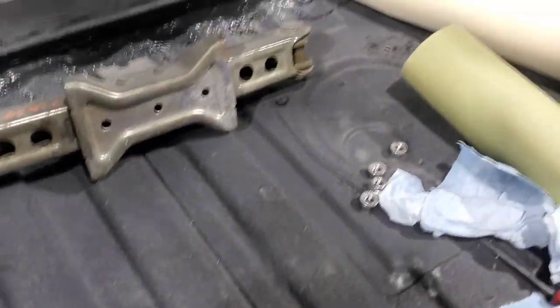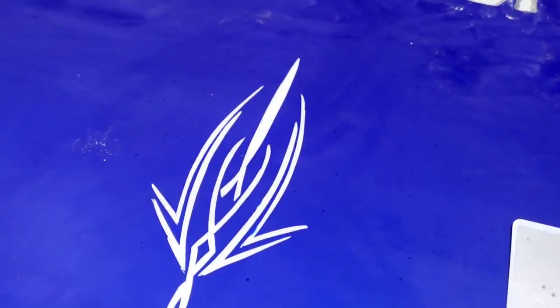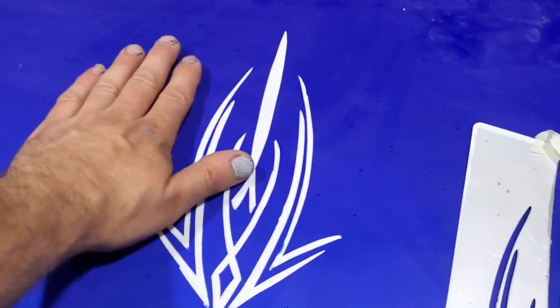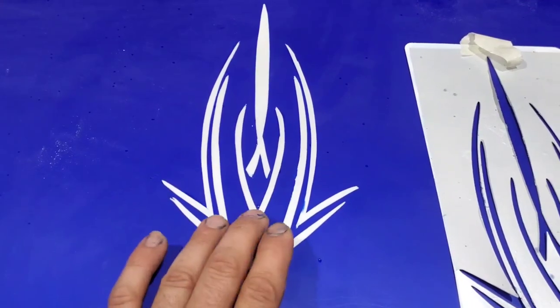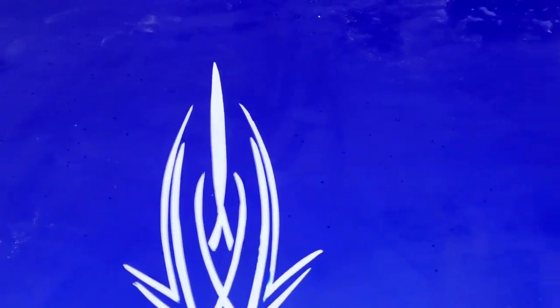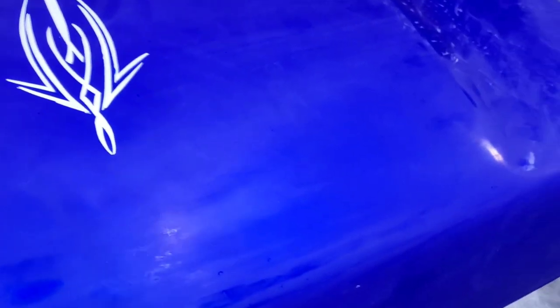I fought this back and forth with this stencil — I painted it and it ended up bleeding through. So I ended up having to just spray the white and then the pearl white, and then tape off. What I did is I taped off all of that where I put the pearl white, drew my mark with a pencil, came back with a razor, cut it all out, and then pulled off my tape to paint the blue. Once I painted the blue it covered the white real well — the white wouldn't cover the blue very well. Then I was able to peel off all of my tape and then clear it.